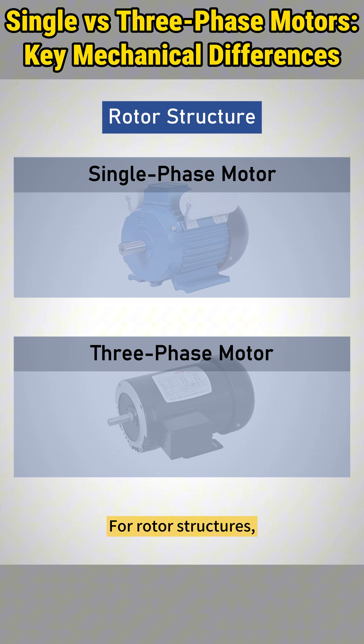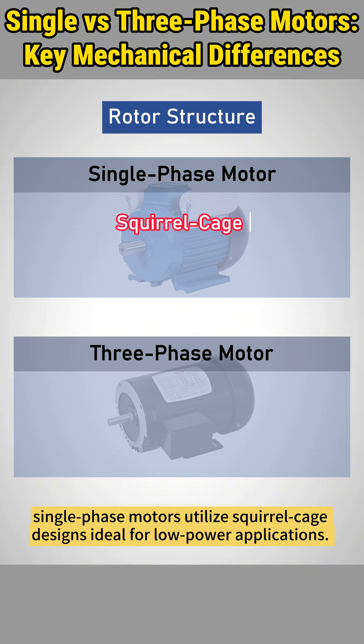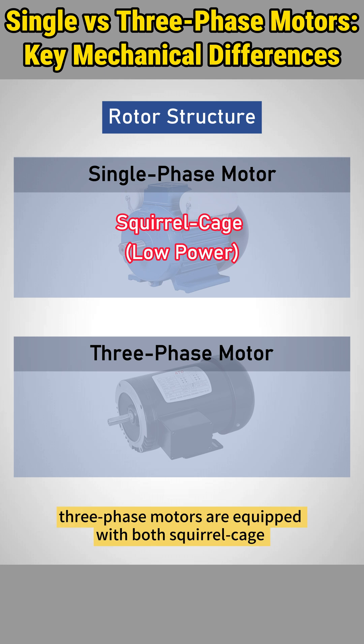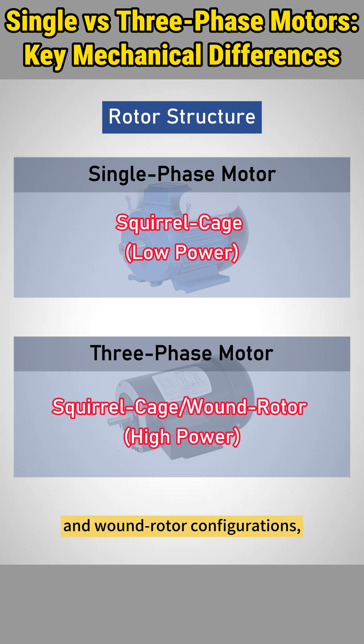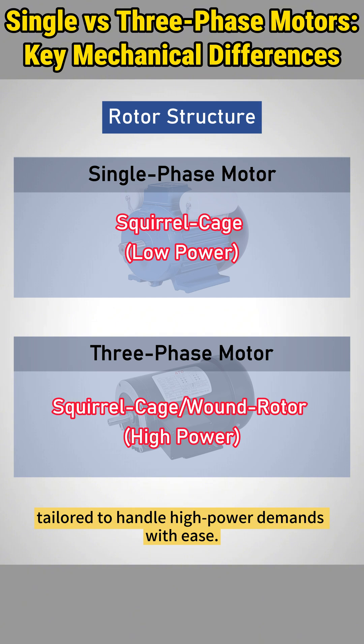For rotor structures, single-phase motors utilize squirrel cage designs ideal for low-power applications. On the other hand, three-phase motors are equipped with both squirrel cage and wound rotor configurations, tailored to handle high-power demands with ease.